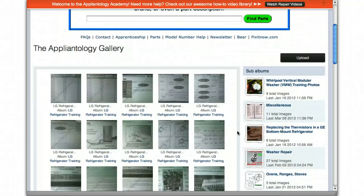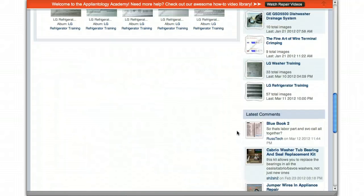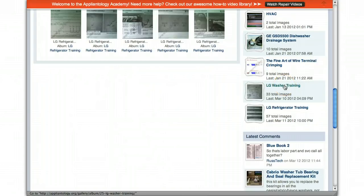Scrolling on down, we've got a couple new albums here that our very own Apple Tech 29501, a.k.a. Jerry, took pictures of at his last LG training, where they covered the new LG washing machine and the new LG top mount and bottom mount refrigerators.